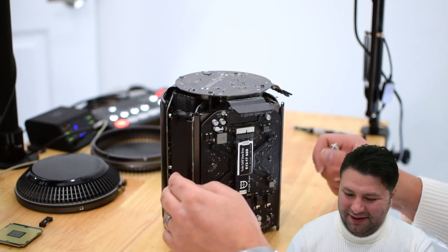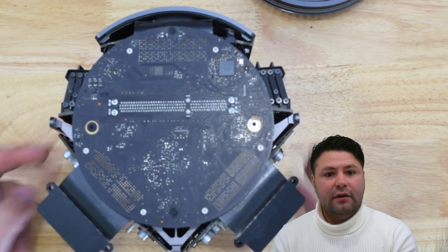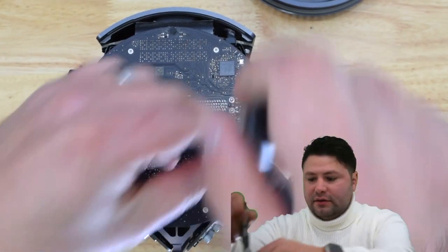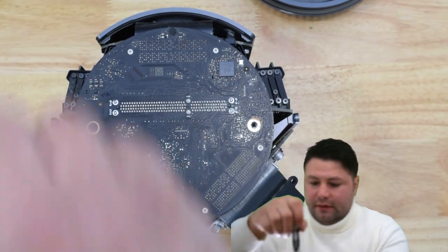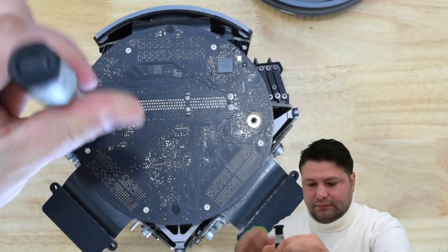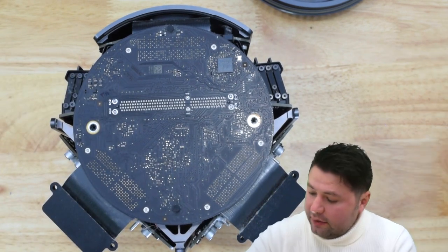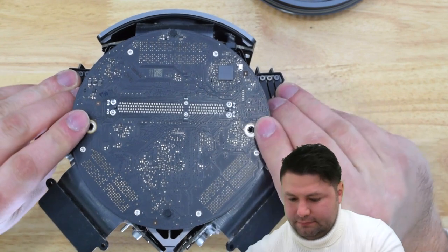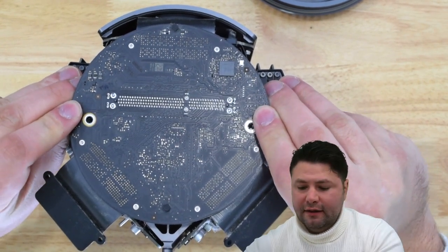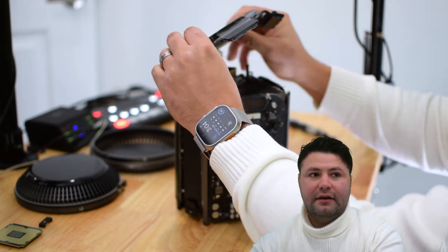Next we want to take these two T8 screws right here and remove them. That's going to allow us to lift this up. We kind of want to go left to right and pry it up and out of its socket — you can see the socket it was plugged into.